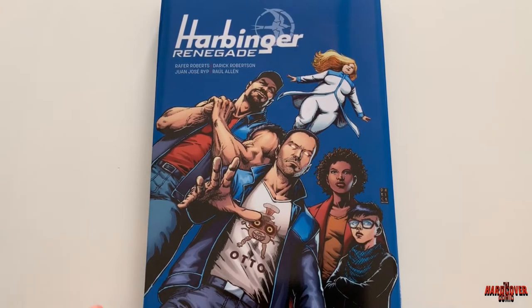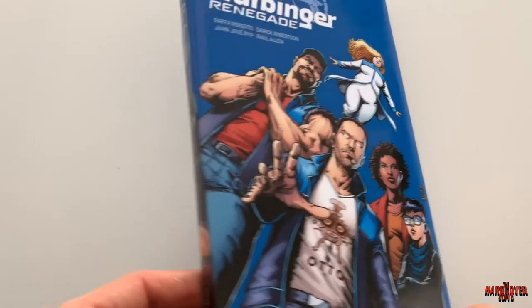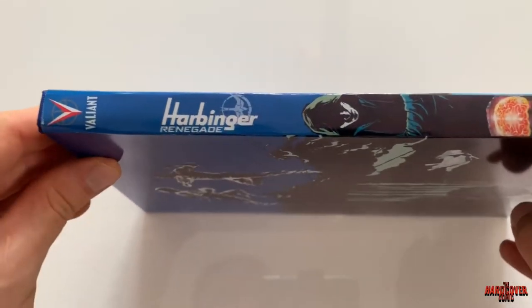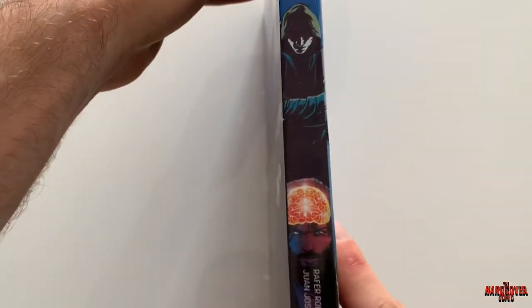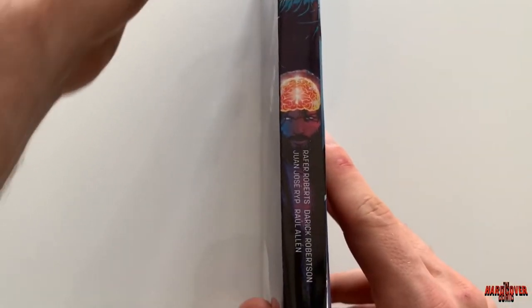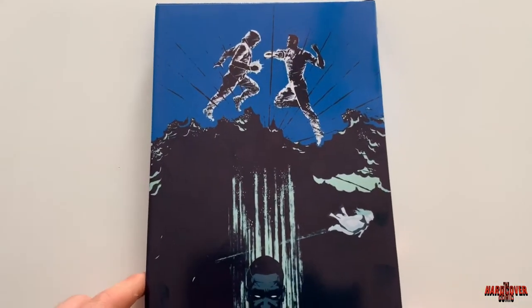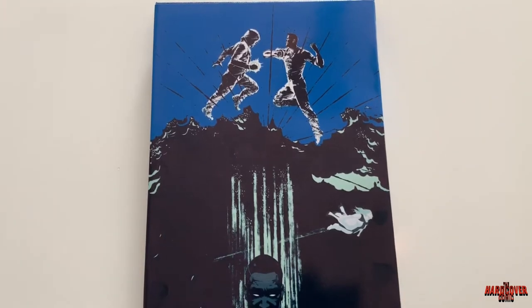Harbinger Renegade was an eight-issue series with a zero issue as well — nine issues total. This custom dust jacket was designed by me; I had a lot of fun making it and got to use a whole bunch of different design ideas I've had for the book. I've got some Peter Stanchek on the spine, and on the back just some great artwork from the series. This artwork was shown in the intro piece of the book, talking about what's happened up until this point in Harbinger throughout the Valiant Universe.